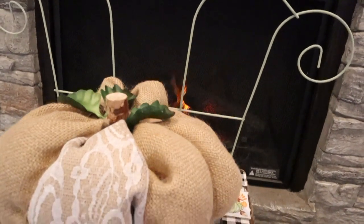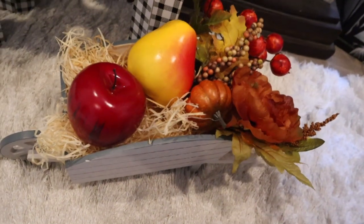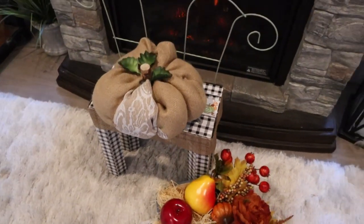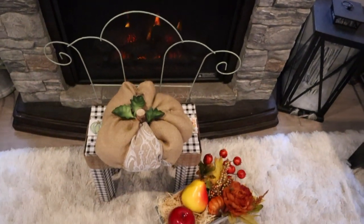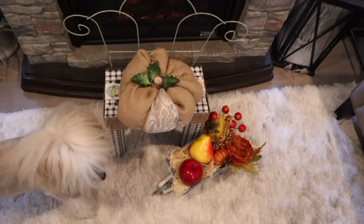That's Keiko with her fuzzy hair in the shot — both dogs came over trying to figure out what this was. Was it edible?